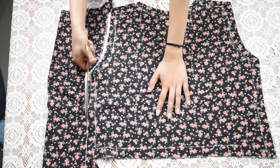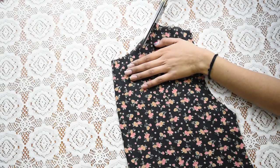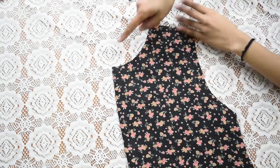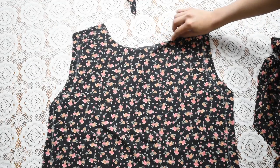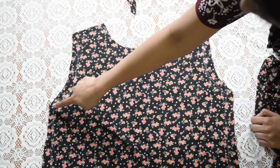Since we marked the back neckline for our bodice, I'm just going to deepen the neckline for the front piece. I folded it in half and cut a slant curve from shoulder to the other edge, and when you open it up you should have a deeper neckline. Hem the neckline as well as your armholes for both pieces.